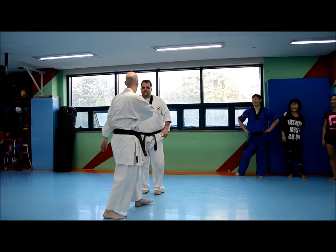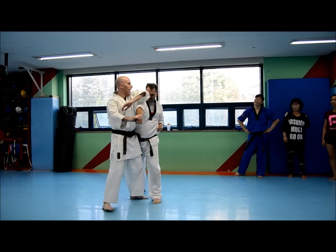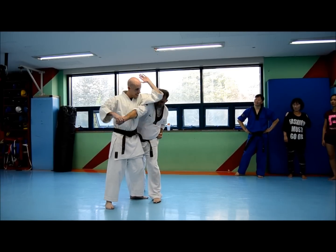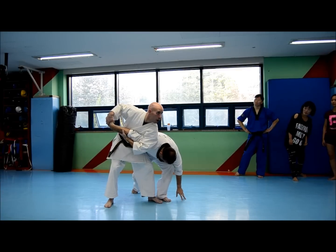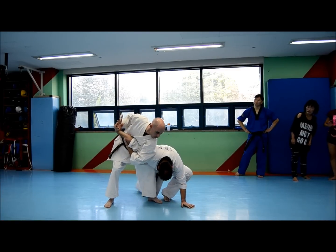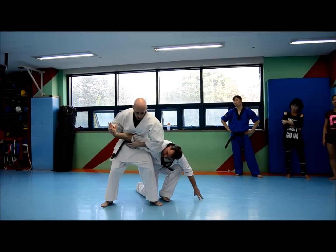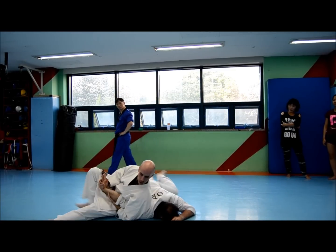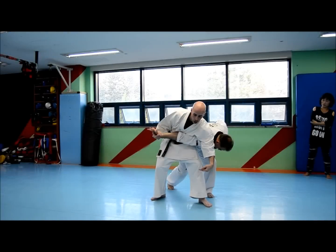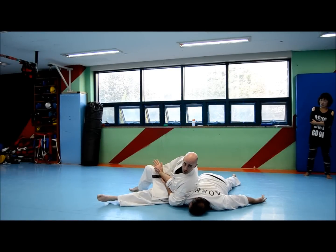So: check, grab, high line elbow strike, downward elbow strike, come underneath, hook — and ideally from here I'm going to ride it all the way out to your right leg to kick out and ride it down.